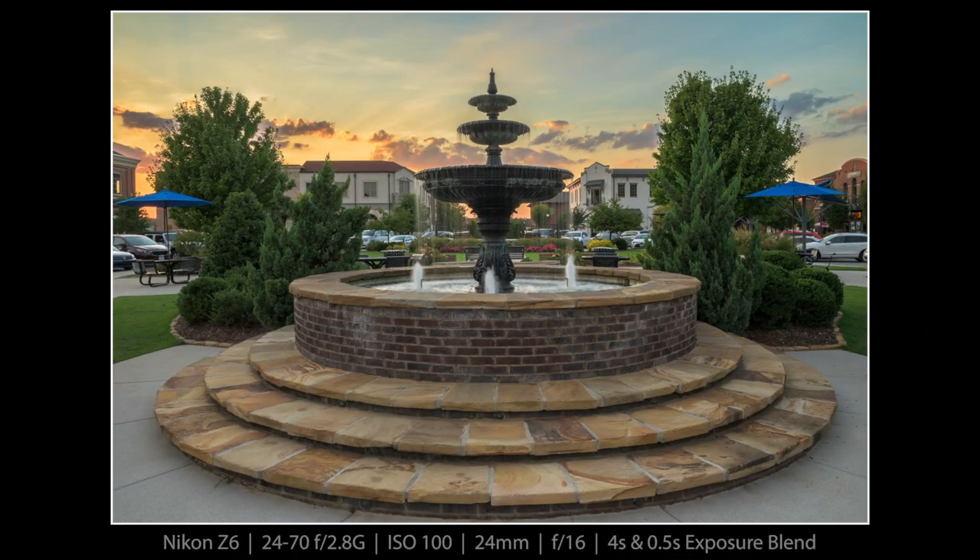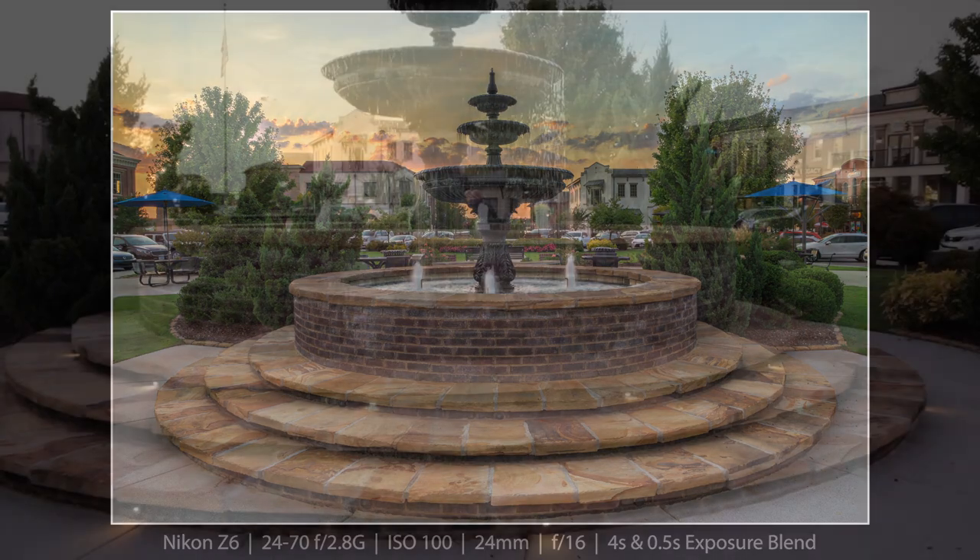I continued doing these two-shot exposure blends until finally — at four seconds exposing for the fountain and half a second for the sky — I found one I liked enough to edit and post. Here it is. I really like the way this turned out. It's such a beautiful place, Cambridge Square, and you should visit someday.